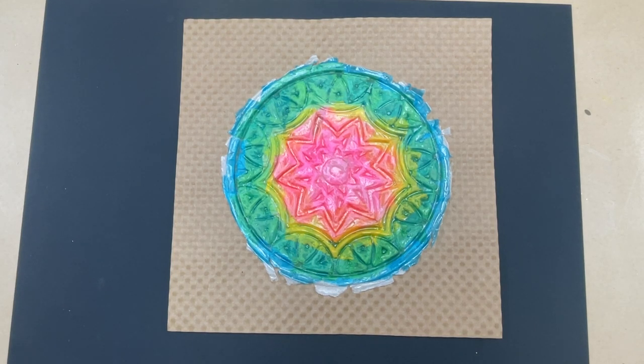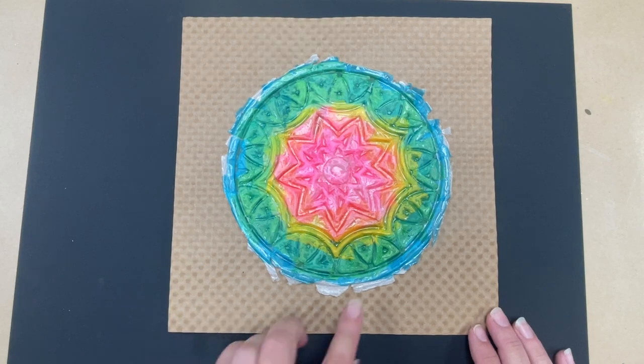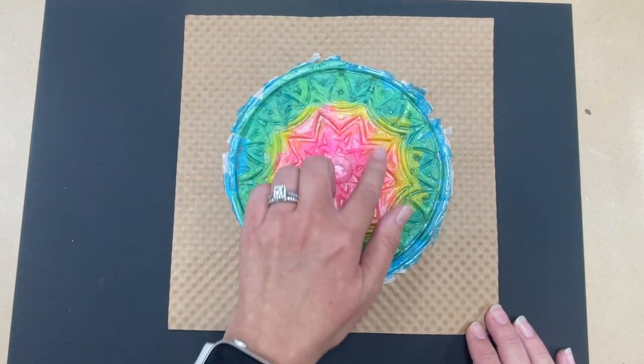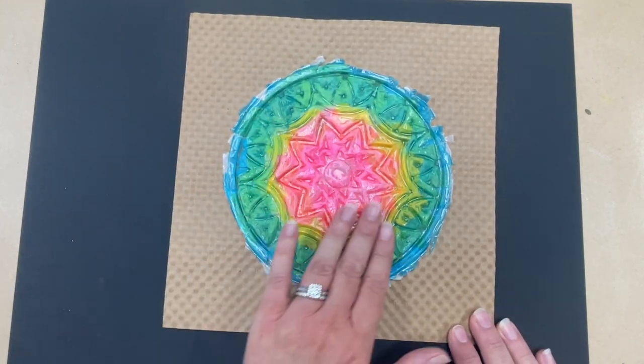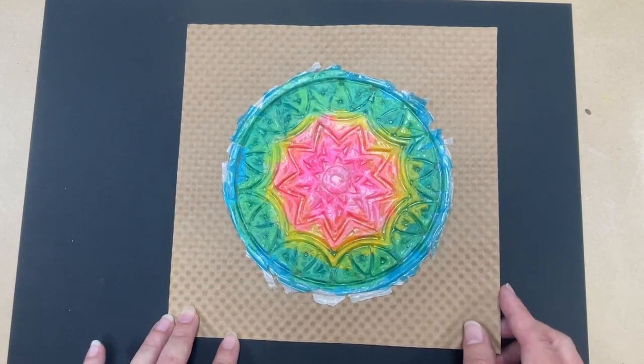Hello, my awesome second grade artists! Today we're going to be starting a new project and we're going to be creating something really fun and unusual, so you may have never done this before and you're going to learn something new. We are going to be creating these beautiful tissue paper cast designs. You can see it's got lots of beautiful colors and texture — texture is how something feels.